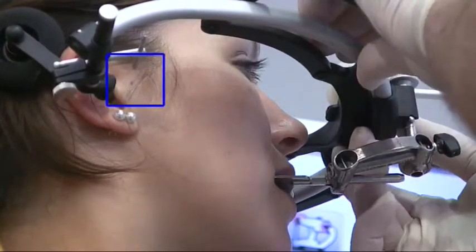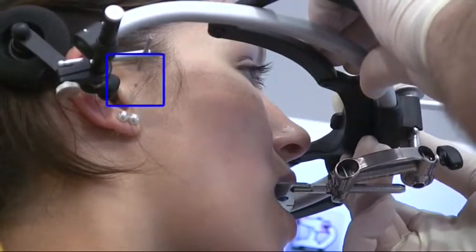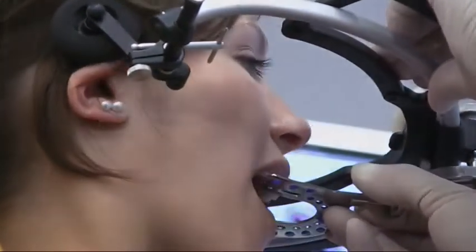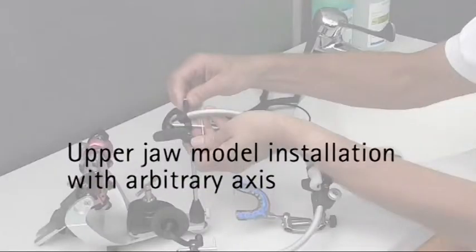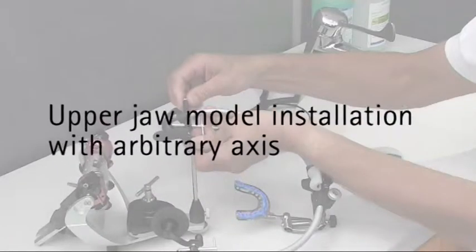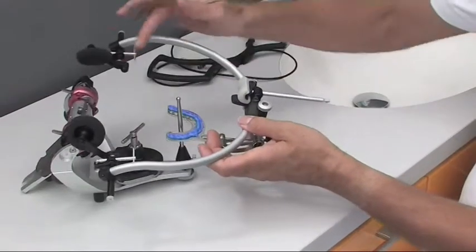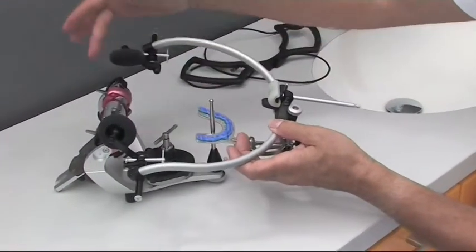The patient opens her mouth slightly, the glabella support is removed and the face bow is opened. The face bow can now be removed from the patient's head.